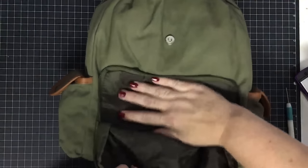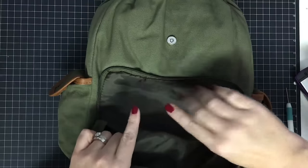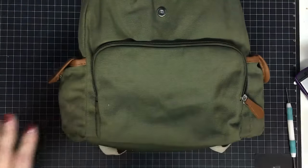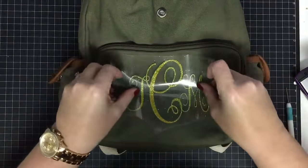I took the stuffing out of this compartment but not the other one. I apologize for my broken fingernail — it was either stop and fix my nails or keep crafting, and clearly I chose keep crafting. Here we go — this is the monogram I want to put on here.